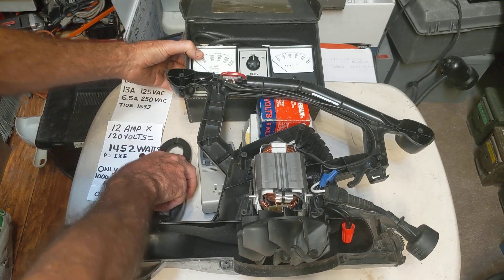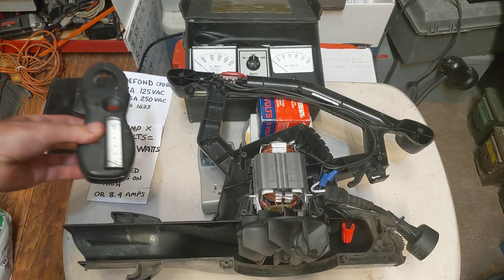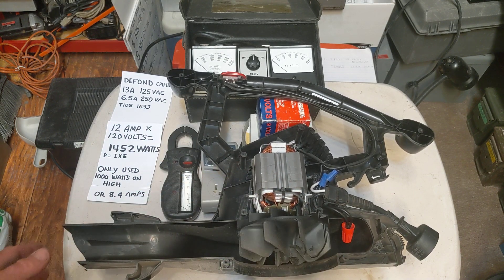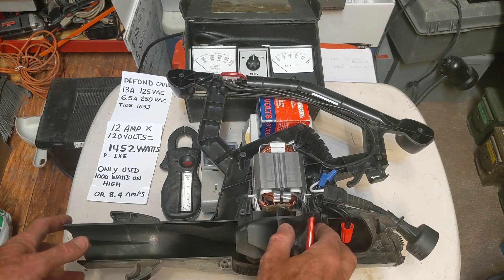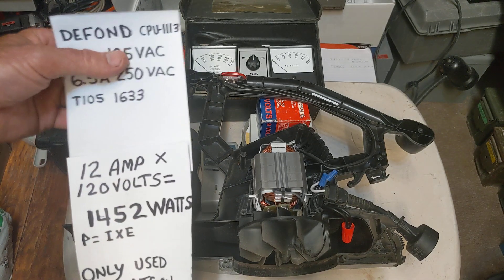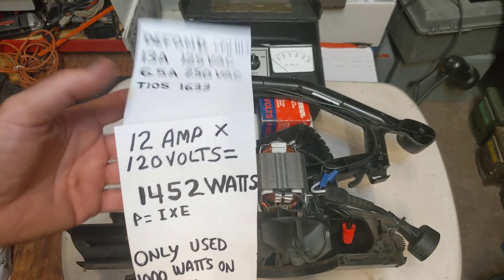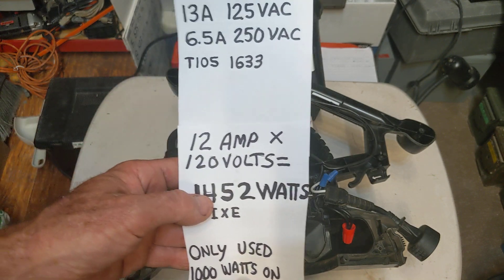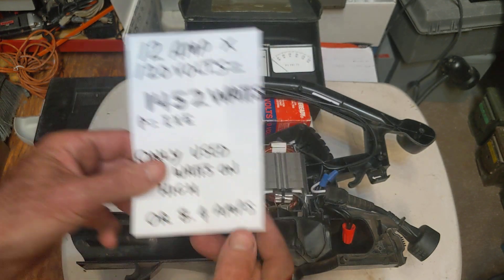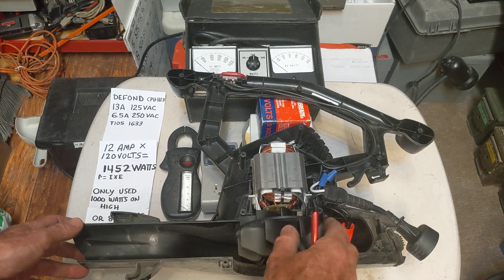Another way is to use your inductive amp meter — you simply clamp it on one of the wires going to the device and it shows you how much current you're drawing. Anyway, I went ahead and checked the motor on this unit, and I was surprised to see I was only drawing about 1000 watts on the high setting, which would be about 8.4 amps. Since power is determined by multiplying voltage times current, a true 12-amp motor would be drawing 1452 watts. Pulling only 1000 watts, I don't see anything to worry about with this motor, unless there's an intermittent short.